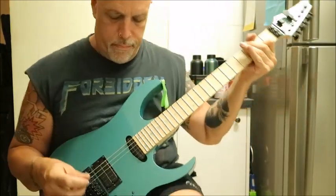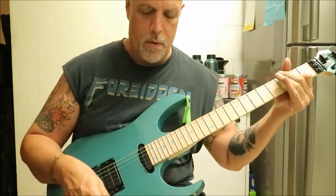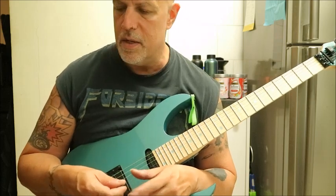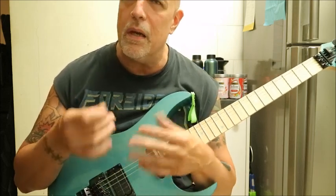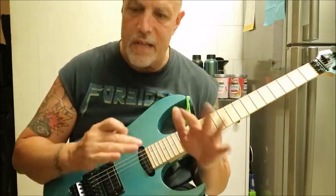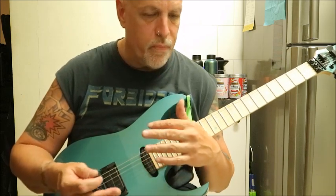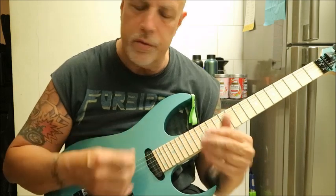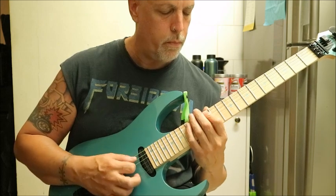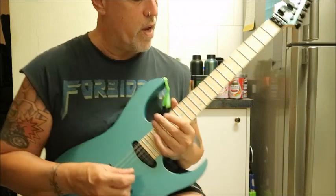This is an A dominant or A mixolydian — I mean, isn't that kind of the same thing? A type of sweep. And it's weird because it's kind of major mixed in with diminished a little bit, if you will.